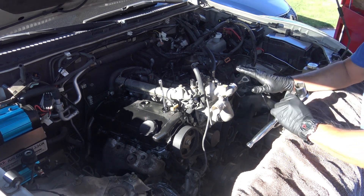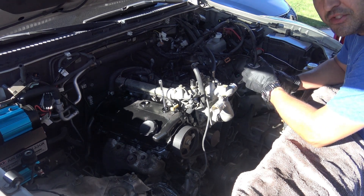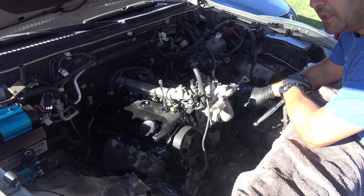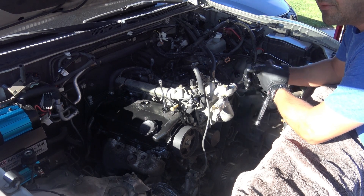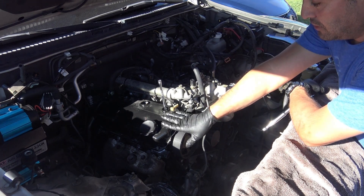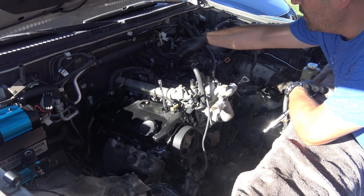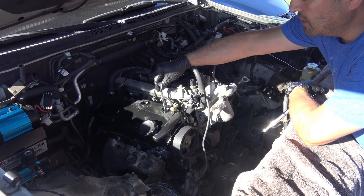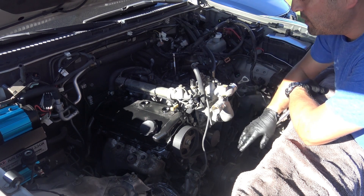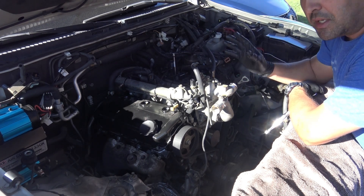Just a quick note: this 3.8 liter engine and even the 3.5 are interference engines, which means that if you rotate the camshafts independent from the crankshaft when they're not synchronized, the valves are going to hit the piston. Right now I have it at top dead center — cylinder number one is on the compression stroke, and the companion cylinder is number four on the exhaust stroke. If I turn the camshafts independent of the crankshaft, the valves will hit those pistons.